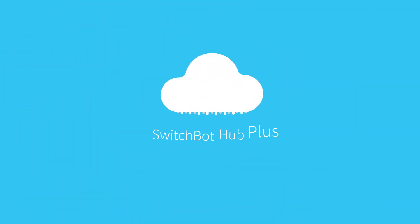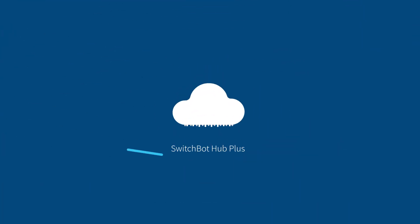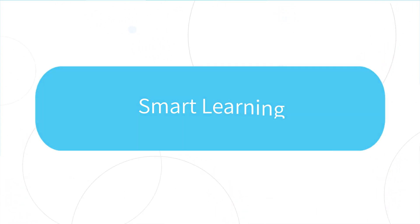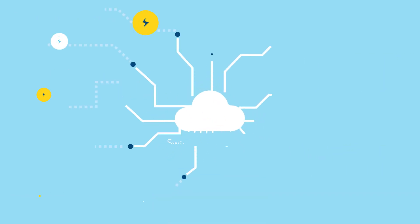Let me introduce you to the SwitchBot Hub Plus. It's a smart gateway with a remote infrared controller that will make all your appliances smart, including your fan, TV, and air conditioner. The Hub Plus has smart learning, so you can just press on your existing remote and it will identify the appliance and fetch the command scheme.